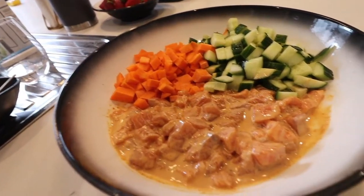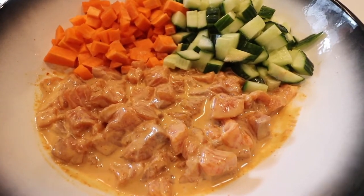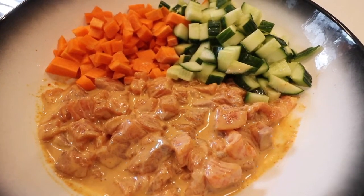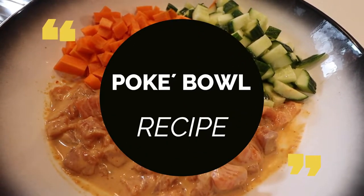For today's vlogmas, we're going to do a quick and easy recipe that you can make during this holiday season. So if you want to learn how to make a pokeball, just keep on watching.